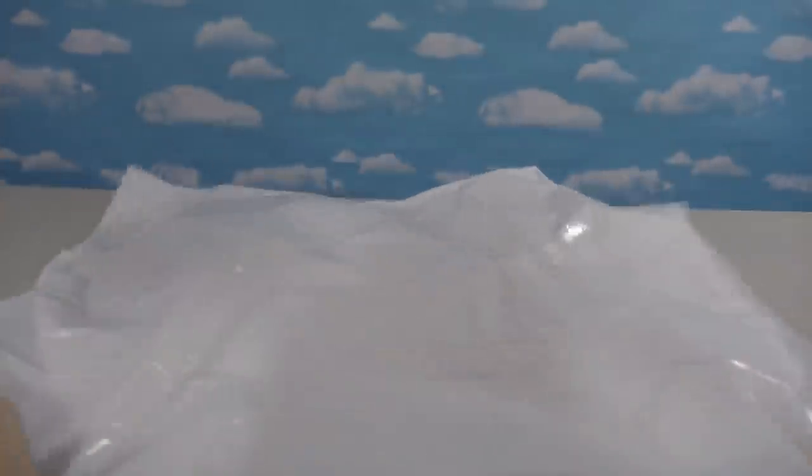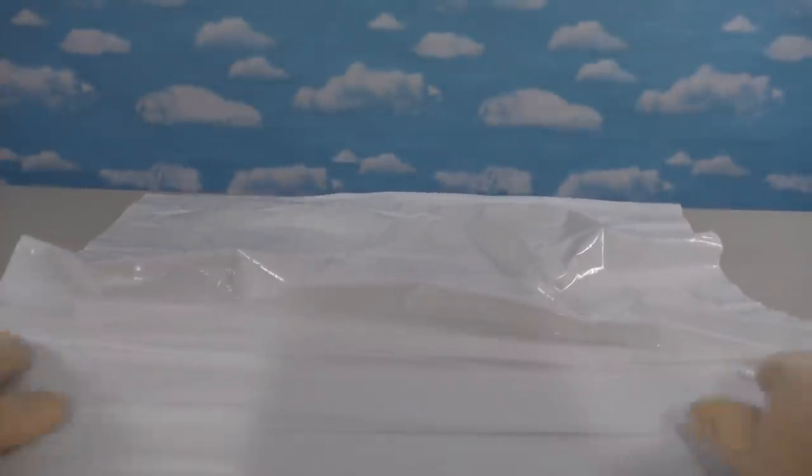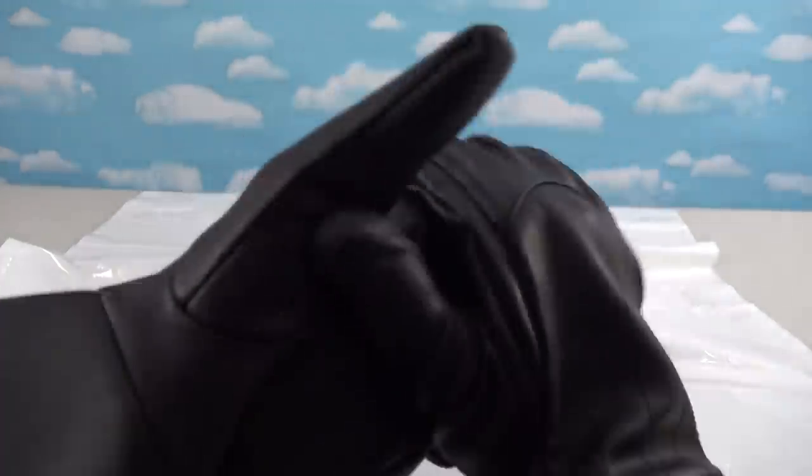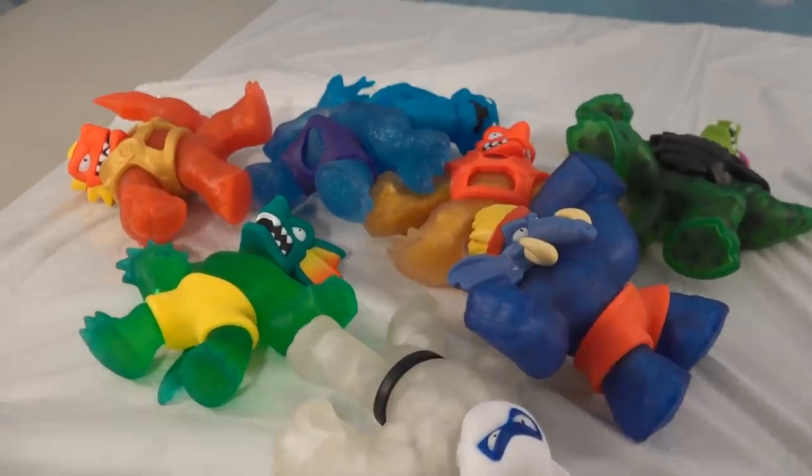We're back to open up some more Goo-Jitsu. To get started we're gonna have to prep this table — let's get out this bag here so we don't get the table all crazy, because when we open these things up they get all goopy. Next thing to do is put on my cutting-open Goo-Jitsu gloves to protect my hands from getting all goopy gross.